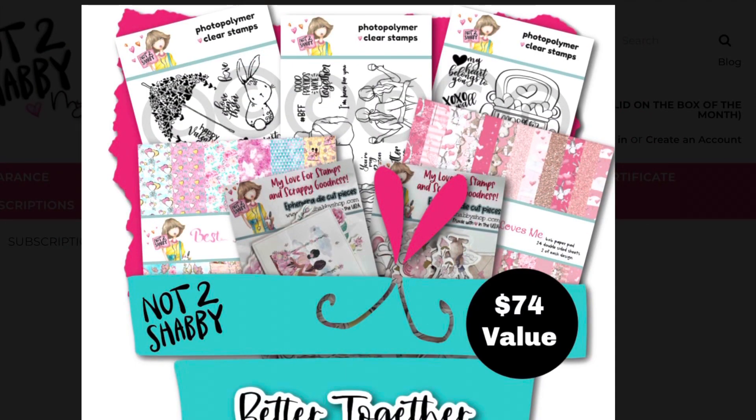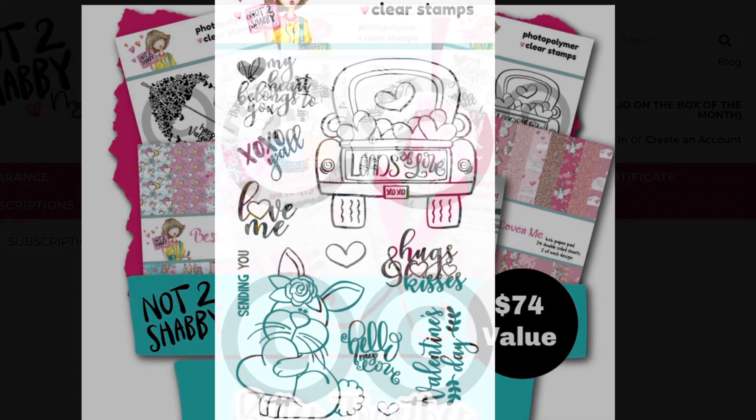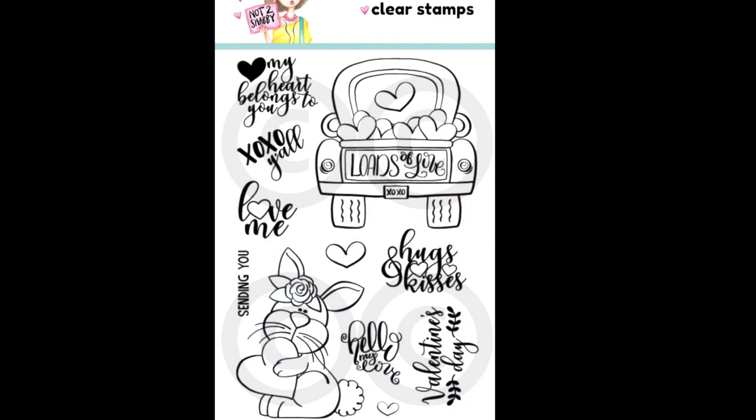Hello Crafty Friends! Today I'm sharing some cards I made using one of the stamp sets from the Not Too Shabby January Box of the Month for 2023.